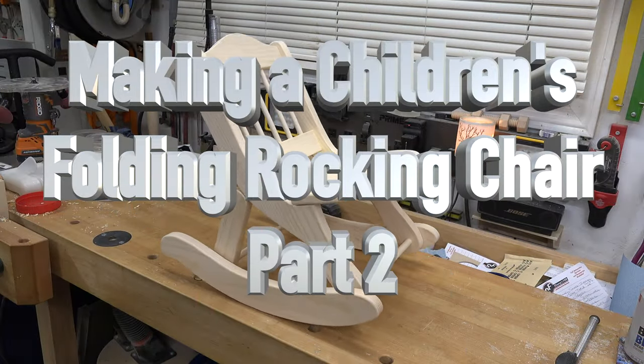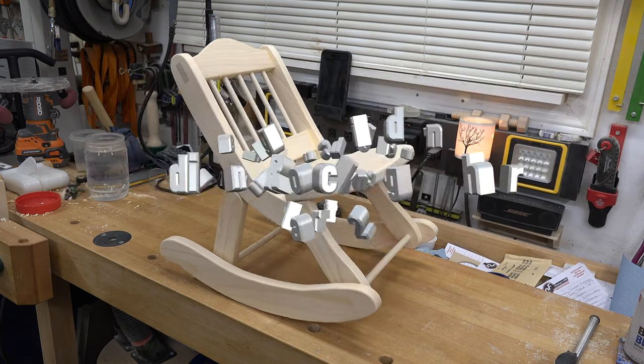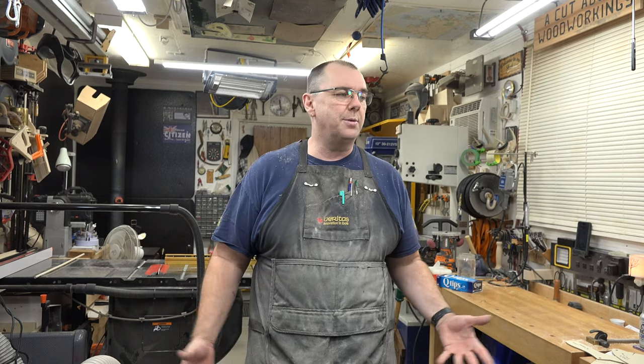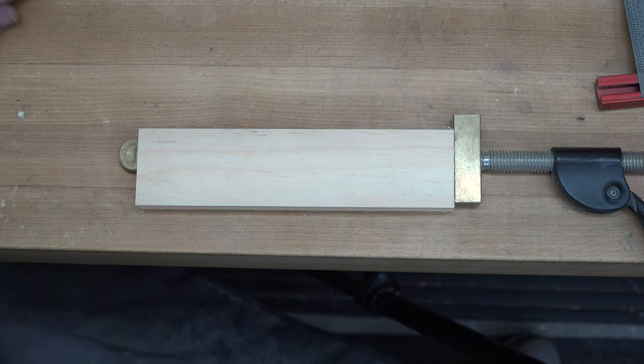Hey guys, welcome back. This week's show is part two of our children's folding rocking chair. Although I never intended for this to be a multi-part build, it has become one — and that's okay, because I would rather make it multi-part than cut information short for you. So without any more talking, let's get into it and continue on with the build.